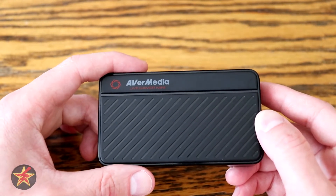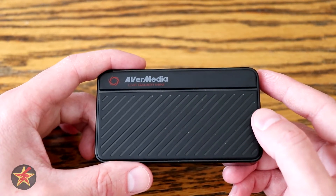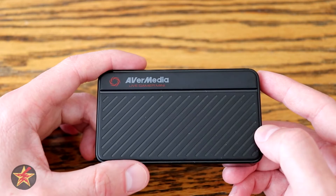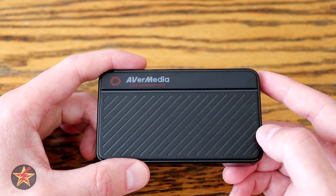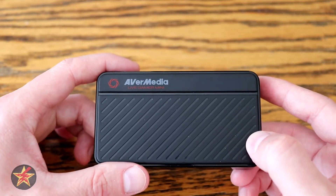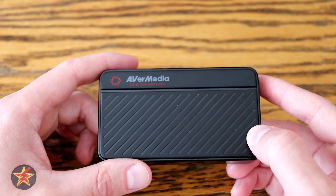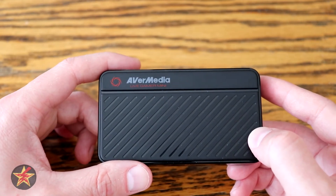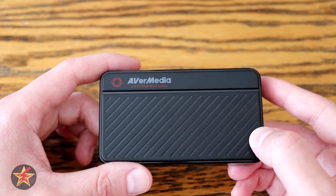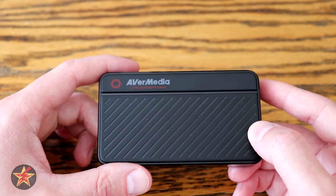Thanks again to Bogotter for the contest win for my wife — links in the description if you're interested in checking him out, as well as a link to pick up this capture card on Amazon. I highly recommend the AverMedia Live Gamer Mini GC311. I have been Wanderer001 — if you have any questions or comments please feel free to leave them below, and as always, thanks for watching.